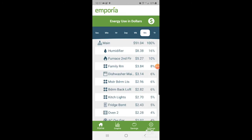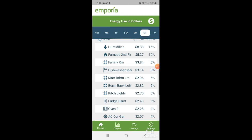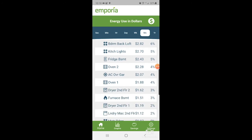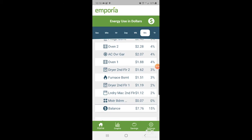Here we are looking at panel two, which has several different dual breakers on it. My AC was using the same usage between both phases — each breaker is a different phase. But my oven and my dryer are not. I've done a few Google searches but I'm not sure why they would draw more on one phase than the other. This has been running for about three to four weeks. We can see that oven one and oven two — phase one and phase two — are drawing about almost 10% more on the second phase than the first.